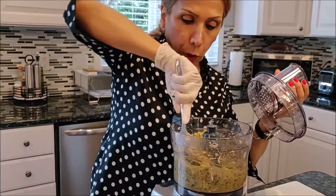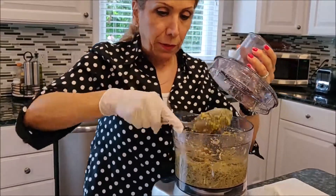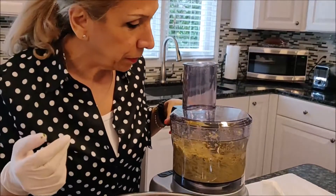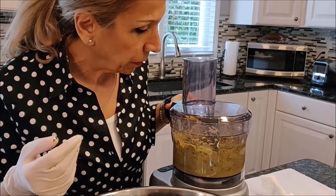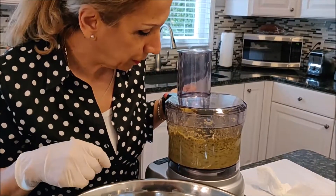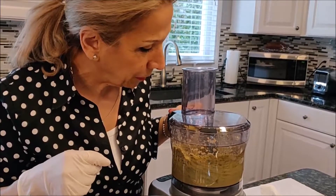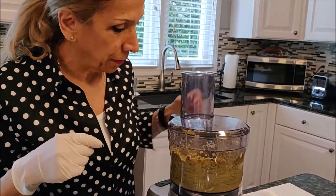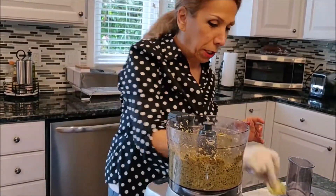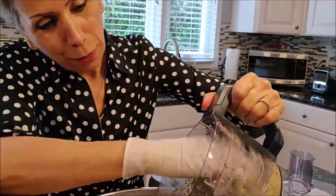I have two stubborn onions here. Make sure they're not going to be soft. I have a stubborn one I'm not going to use anymore. So you mix everything together.